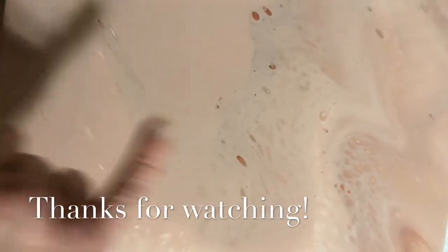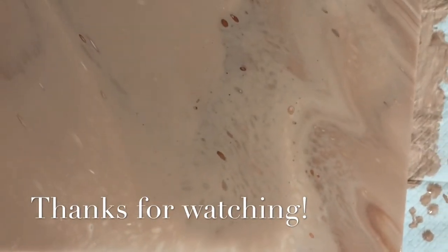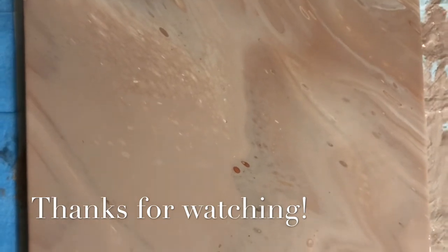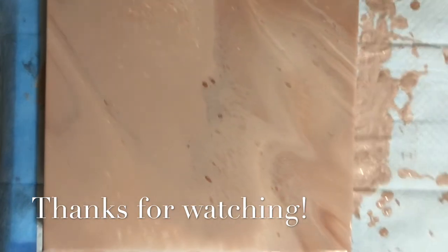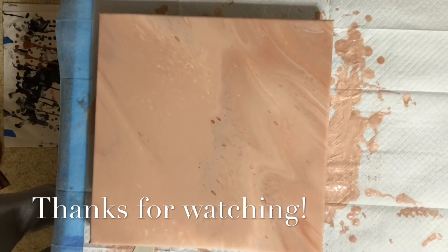Anyway, this is how it turned out. I still think most of this under here is that metallic — I don't know if it's going to show when it dries, I hope it shows when it dries. But this is how it turned out. Thank you for joining me, come spend some time with me again sometime. Thank you.